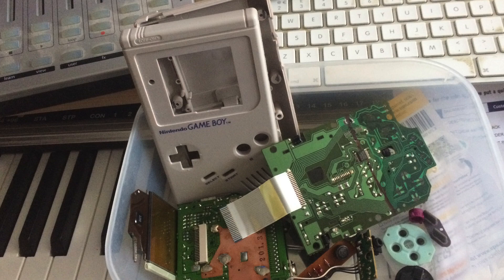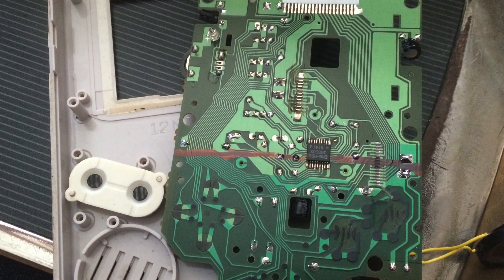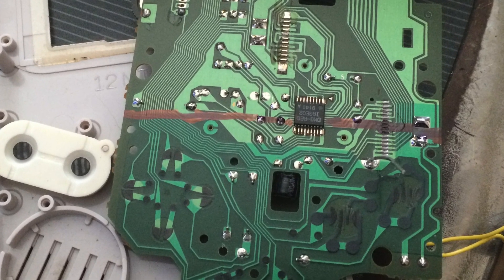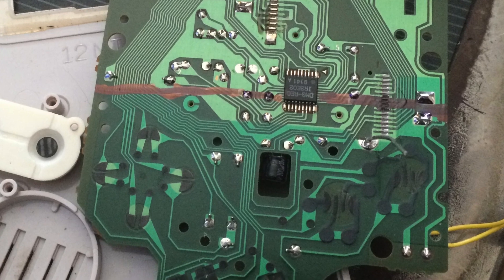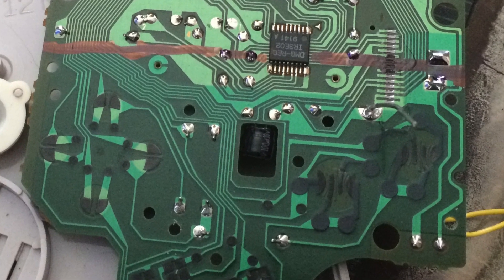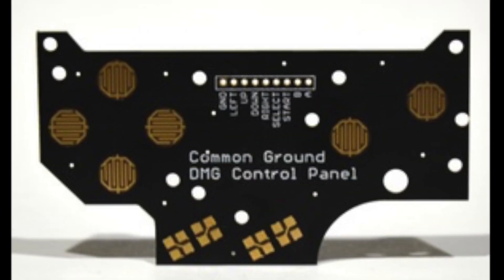One of the first things I thought about was how to get the original controls to work, so I started to try and hack the original PCB — and that didn't go too well. My soldering skills weren't up to it; it was really fiddly, and by the time I got to the third wire connected to the trace and the first one fell off, I thought I've got to look for a different solution.